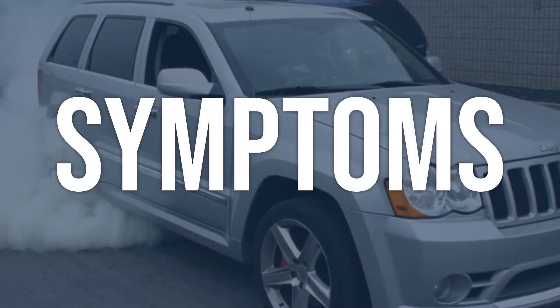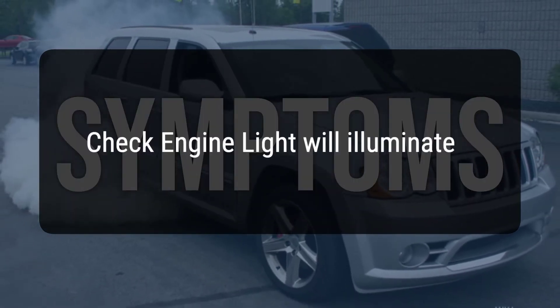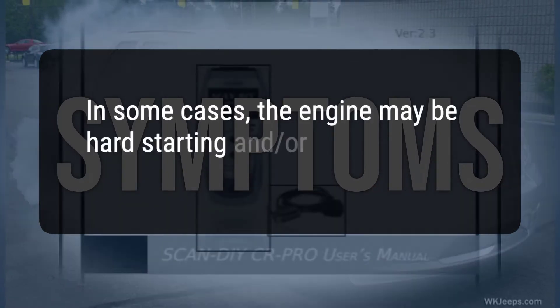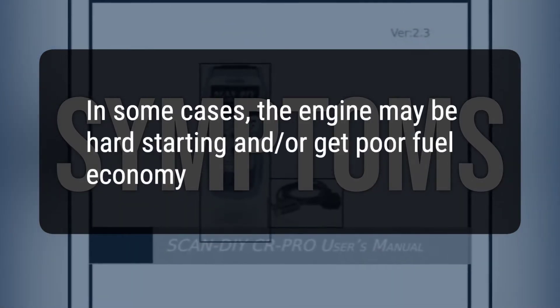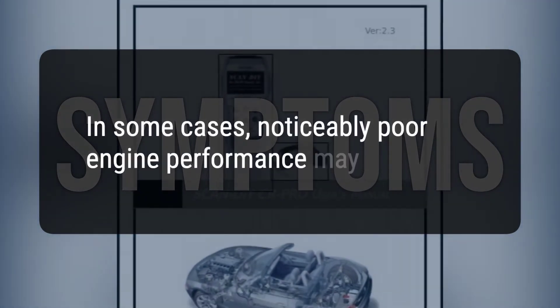When you encounter this OBD error, the vehicle typically exhibits the following symptoms: the check engine light will illuminate; in some cases, the engine may be hard starting and/or get poor fuel economy; and in some cases, noticeably poor engine performance may occur.